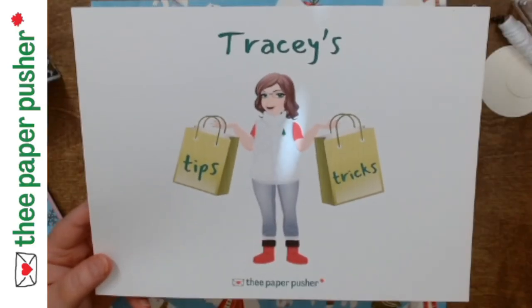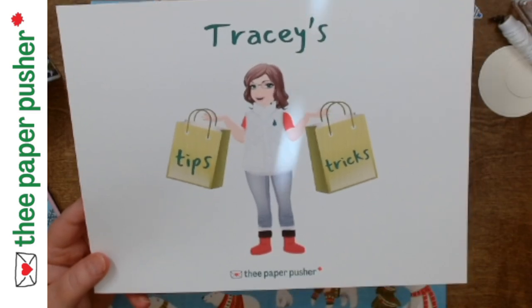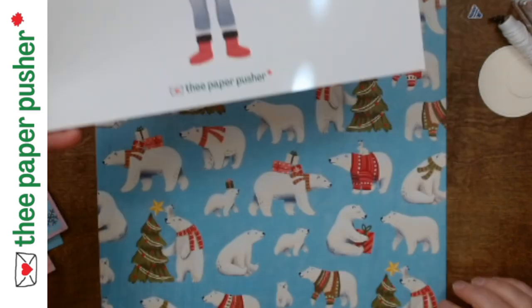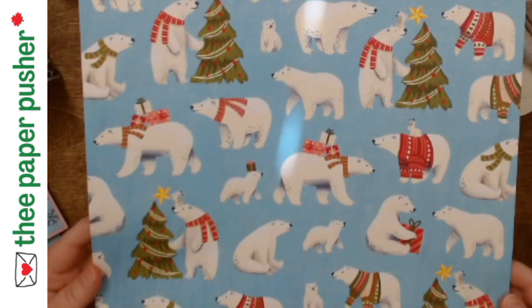Hello my peeps! Tracy here, your friendly neighborhood paper pusher. I am here today with tips and tricks. Quick video just to show you — as I was going along I thought this is worth sharing.